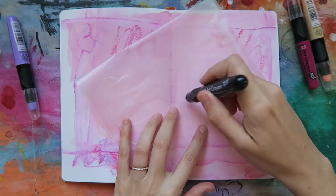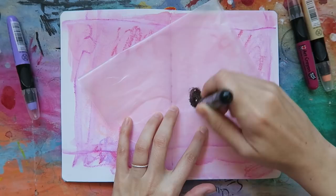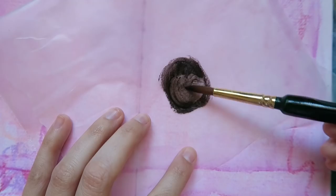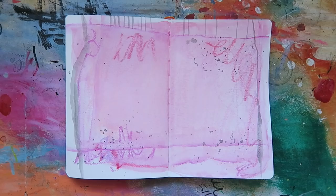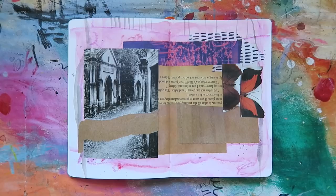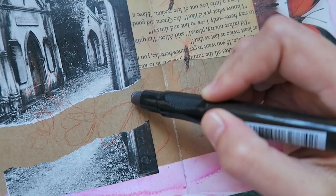Now I'll just finish up this background by adding in some splatters. To achieve this, just scribble some of the crayon on some wax paper, add water with a fluffy brush, and splatter away. After building up my initial background and then layering in some ephemera, let's move on to the second way you can get cray with these crayons.